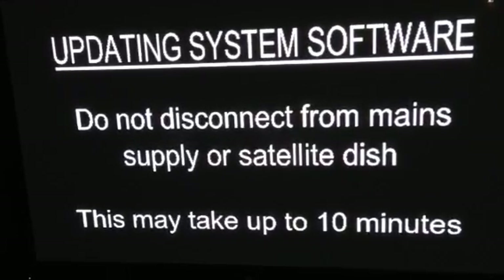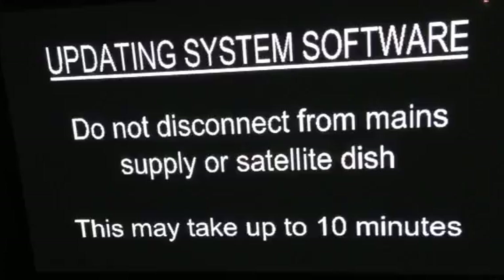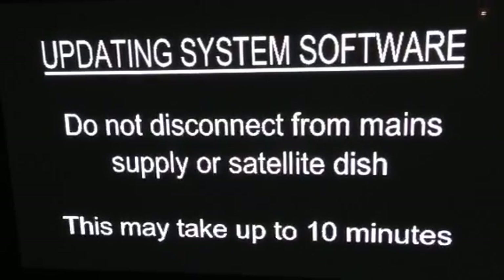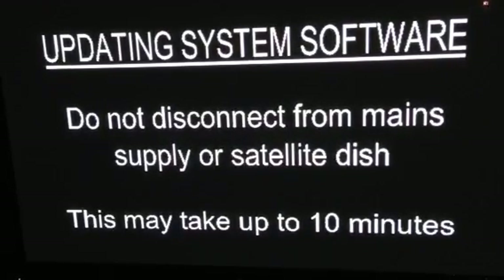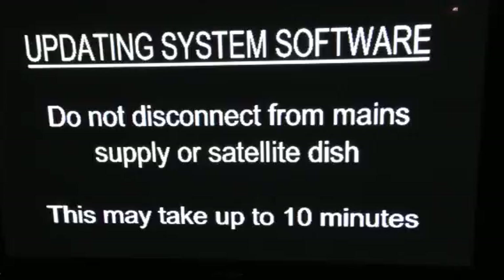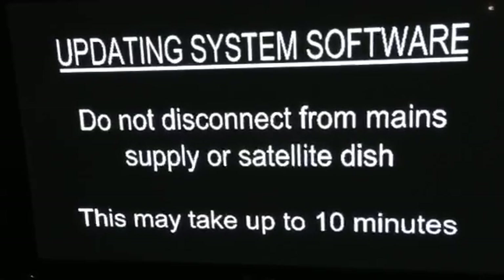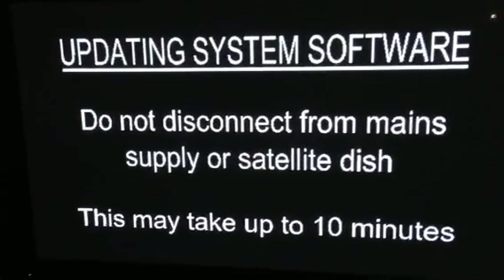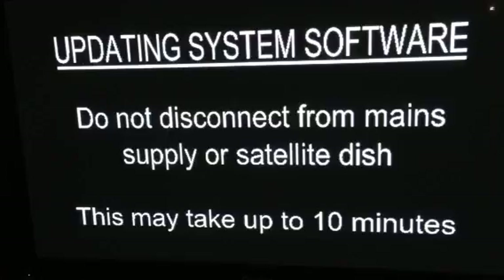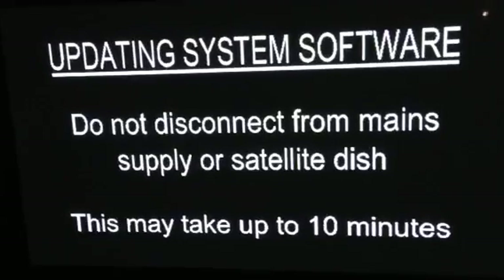Now three minutes exactly since the update system software appeared on the screen, so I could be here for another seven minutes yet. Whether this works or not is another matter. I'm sure we're going to find out any minute. Now four minutes into the updating system software and still nothing is happening yet.